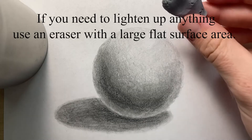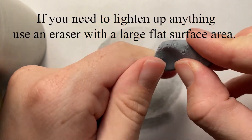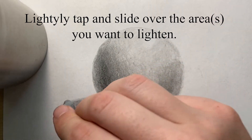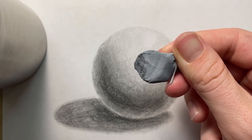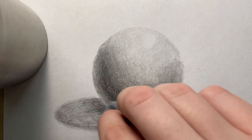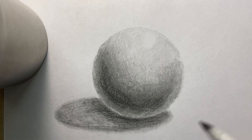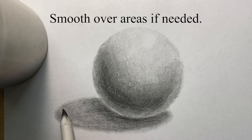If you need to lighten up anything, you can use an eraser — try to have a very large flat surface area and lightly tap and slide over the areas you want to erase. You can see the eraser is picking up the graphite. Then if you need to, you can smooth over any areas with a blending stump or any blending tool.